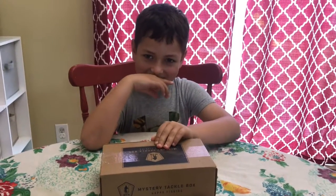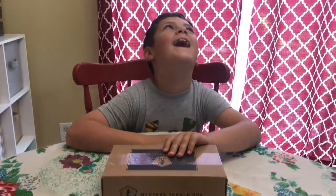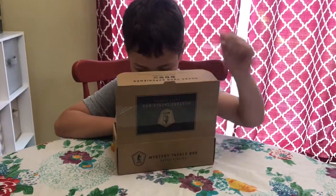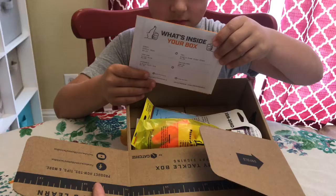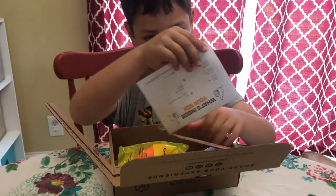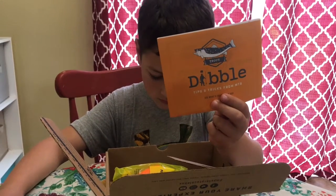What kind of a box are you opening, Bryson? Bryson Tackle. Mystery Tackle box? Open it. It says trout on it.